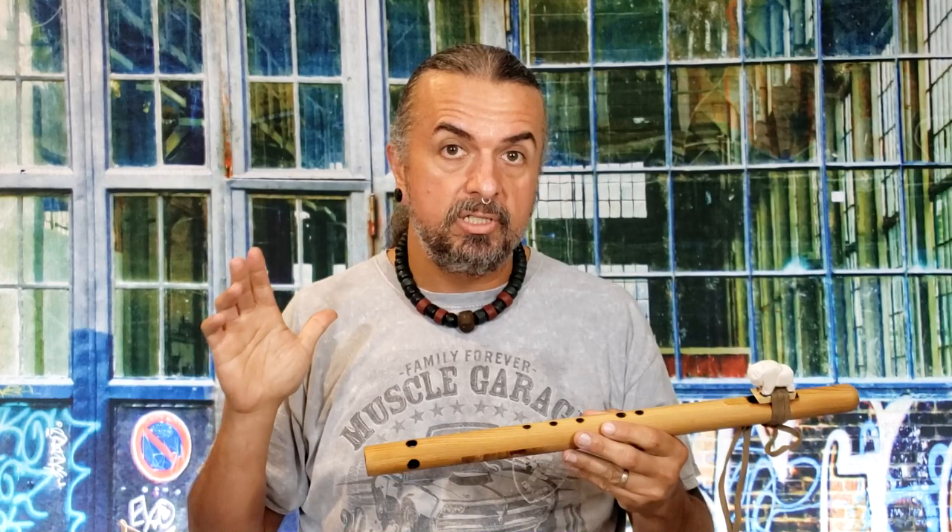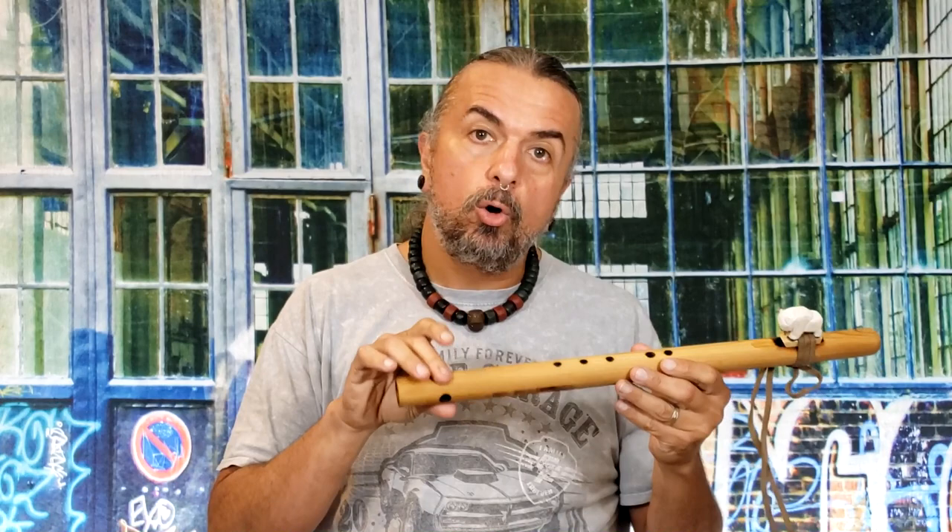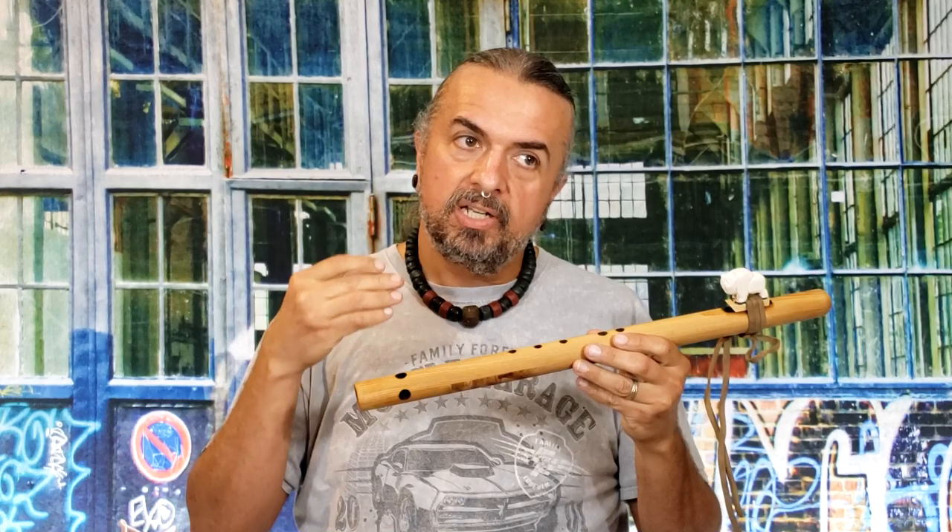As a flute maker — and keep in mind here at Blue Bear Flutes we have made a lot of flutes — the purpose, mechanically or aerodynamically if you want to use those words, is that these holes actually cause a reverberation in the flute.